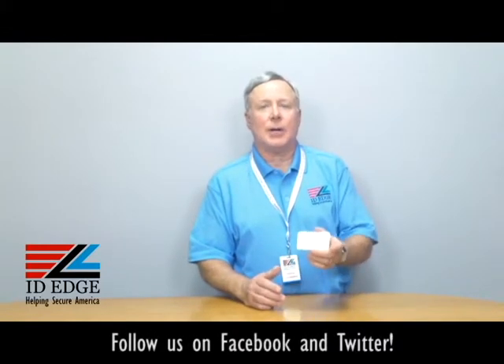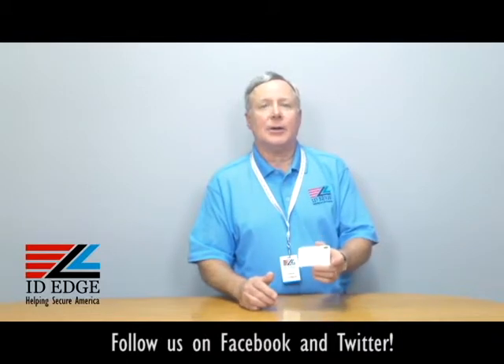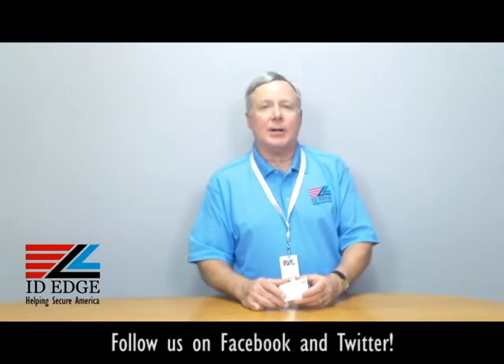Hi, this is the Ask Steve Show and I'm Steve. Today we're going to talk about a special card that works with the Magicard printers that highlights one of their security features. Before we get started, we're going to have the Bad Photo ID of the day at the end of the program, so stay tuned for that.